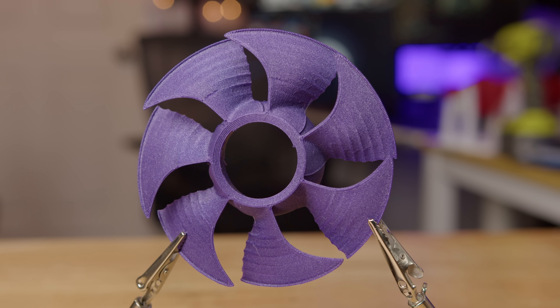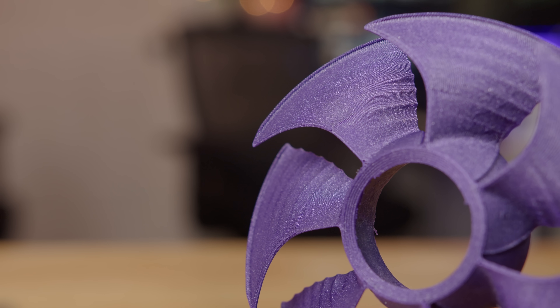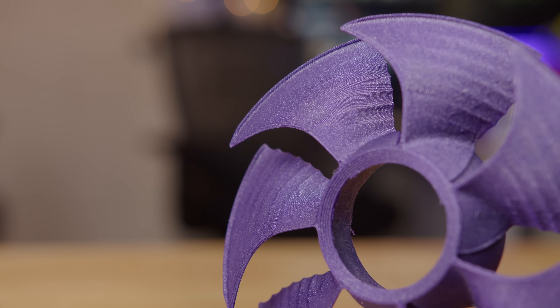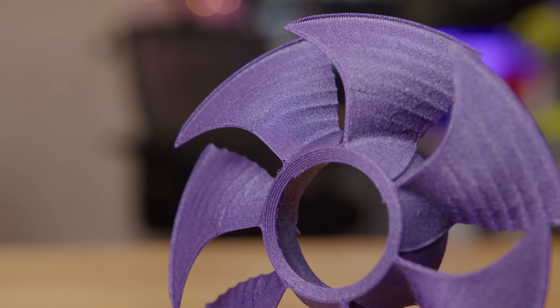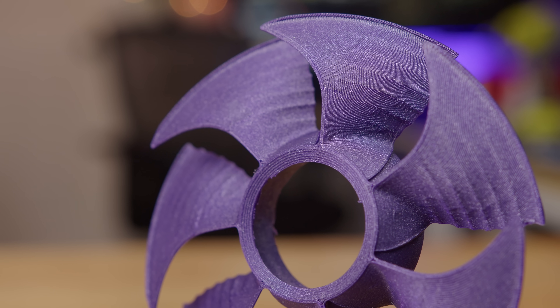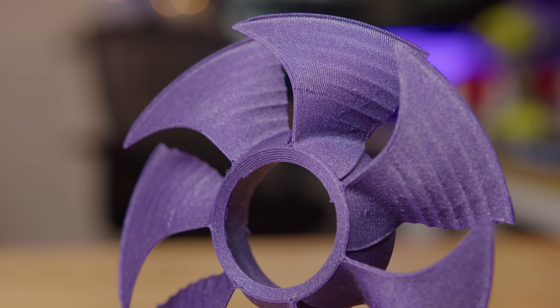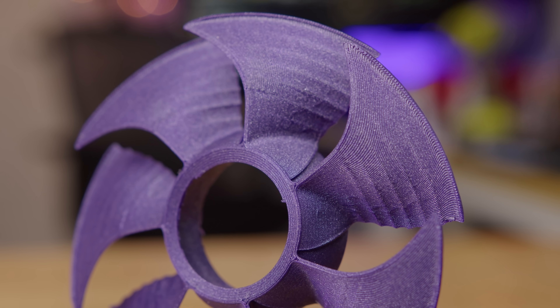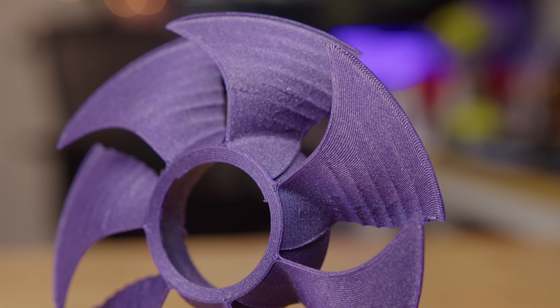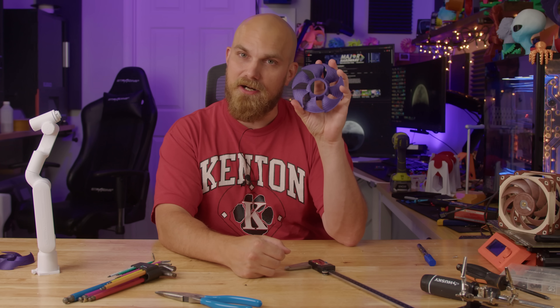Now, Tom's confidence isn't just him making the smug face. He said he printed out his fan after he designed and tested it, and noticed he got about a 5% increase in performance. He did go on to say, though, to get that 5% increase, he had to sacrifice a little in the noise department. So it is a bit louder than the A12X25, but according to Tom, it's going to be better.